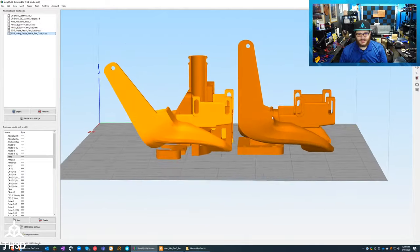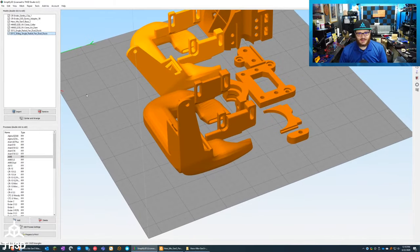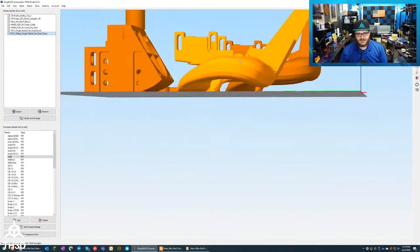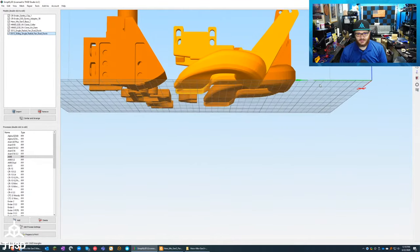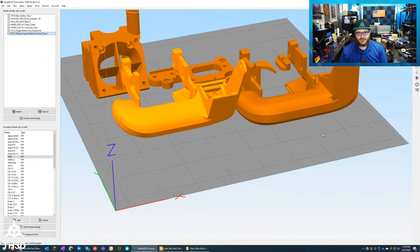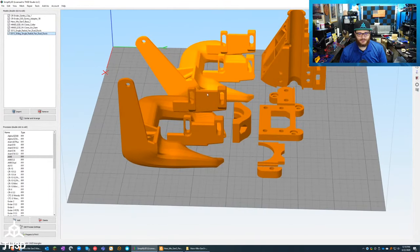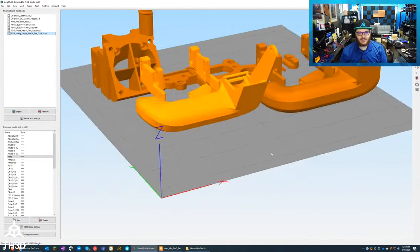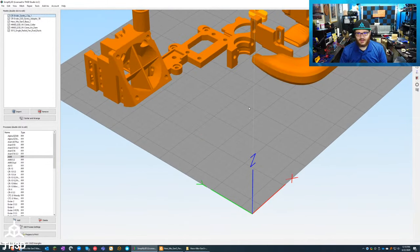Looking at the difference between these two ducts: the 30-degree version has a slightly different curvature, and the fan is actually angled 30 degrees away from the hot end. I'm going to go with the regular one that just goes straight up — I don't need it angled.